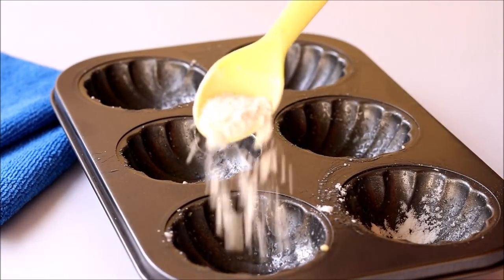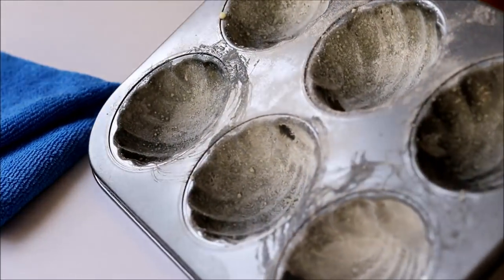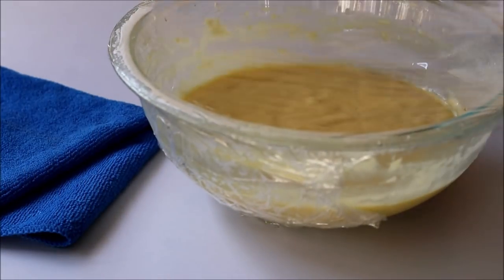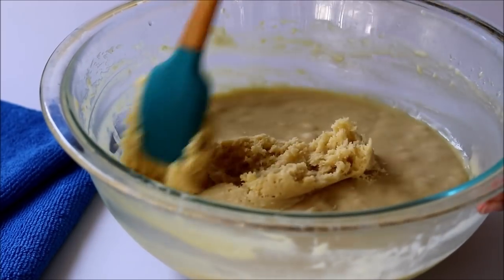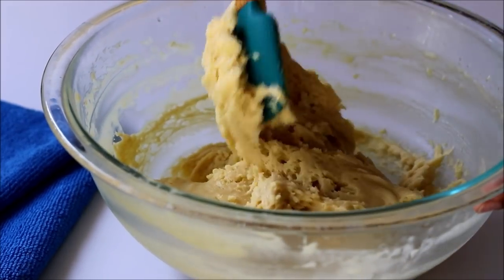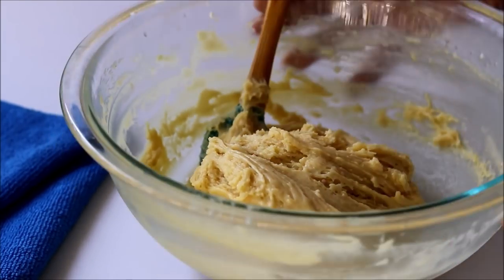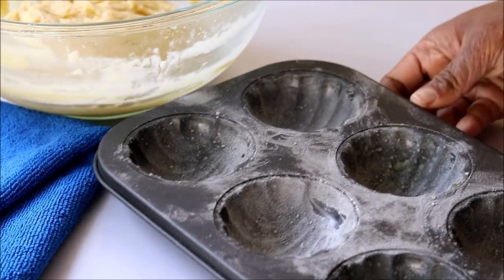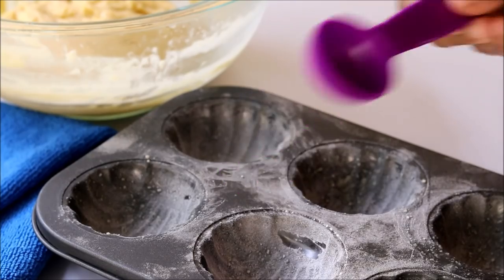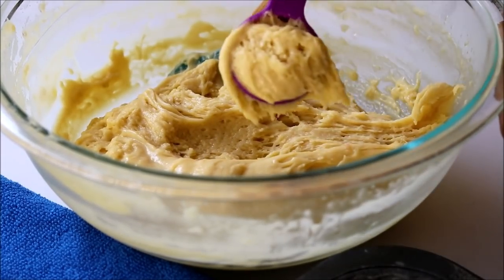Once you've buttered and dusted the trays really well, keep them in the freezer for 10 minutes or until everything is set. Now let's check the batter — this was in the fridge overnight. You can see the batter has really thickened; this is just the perfect consistency for our madeleines. Take out the baking tray and use a tablespoon to scoop the batter into the trays.